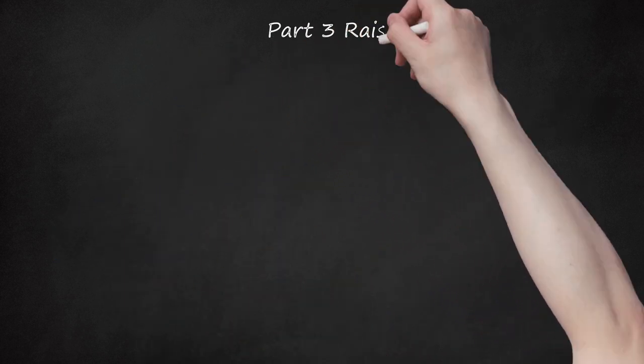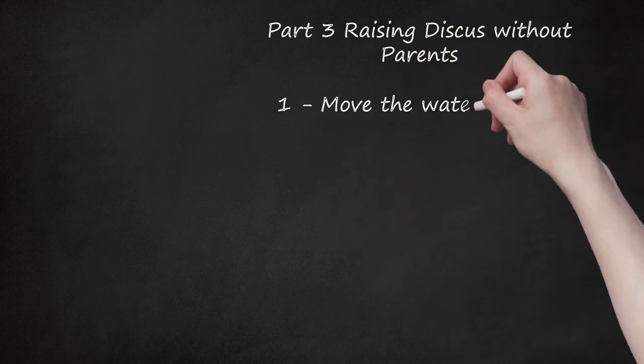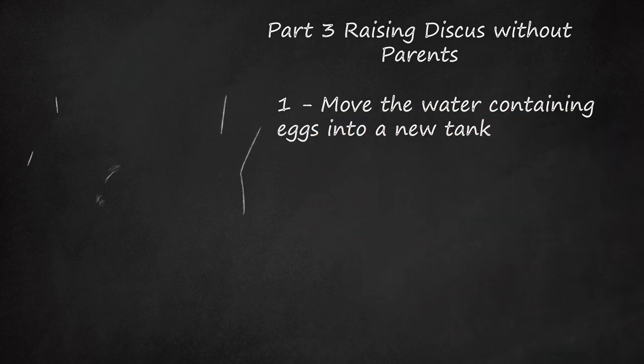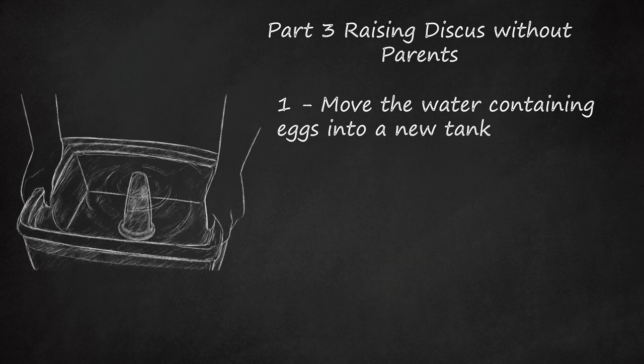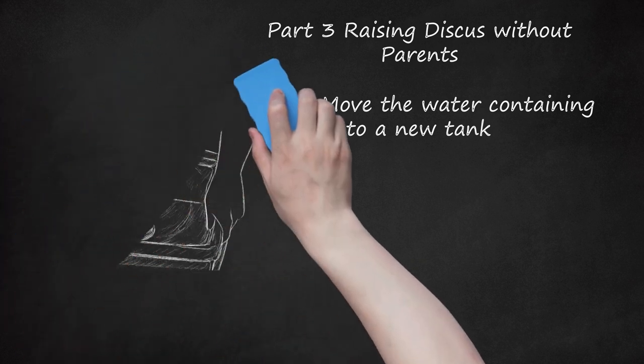Part 3: Raising Discus Without Parents. Step 1: Move the water containing eggs into a new tank. Make sure the new tank has all the same water attributes described in the section on encouraging breeding, but use a smaller tank for a higher chance of success. If the eggs are laid onto the floor of the tank instead of on a pipe or spawning cone, you may need to move the adult fish instead. Continue changing the water frequently, as described in the breeding section.